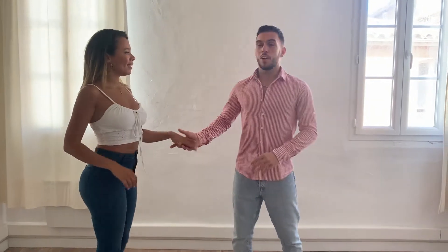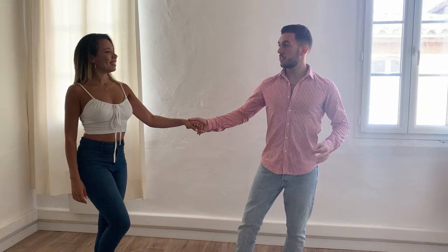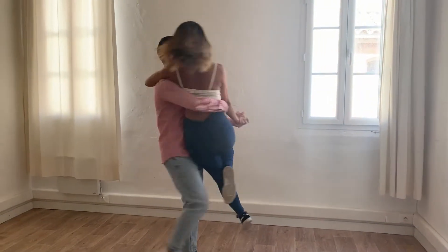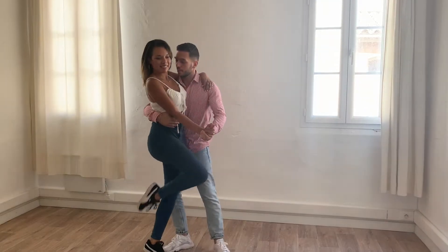Hi new dancers, welcome to this free tutorial for your wedding dance. We're going to propose a lift for beginners. We're going to show you what the lift looks like and then explain how to do it. Very simple action: she goes forward, I catch her, I turn, and then the landing.